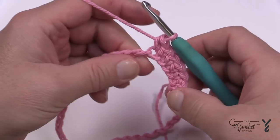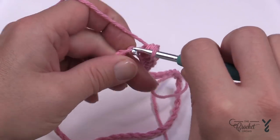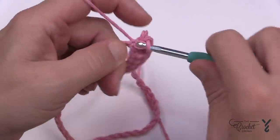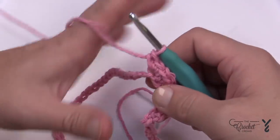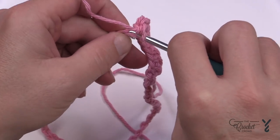Once the six are in, you're now going to do your first corner. In the next chain put in three single crochets into the same chain — 1, 2, and 3 — so there's your first corner. The repeat pattern going all the way around is that the next 12 will be single crochets, and I'll take you through that as well.